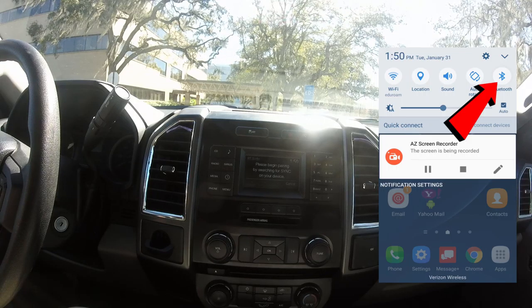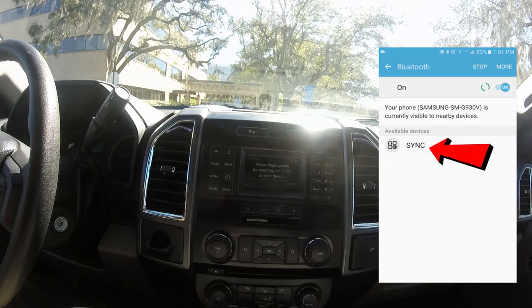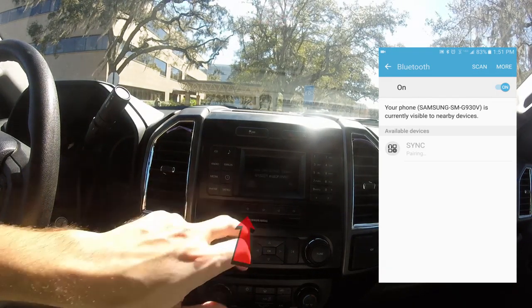Back on your phone, hold down on the Bluetooth icon, select SYNC, and make sure that the PIN matches in both places. In this case both screens say 015221, so I will say OK on the phone and then yes on the radio.